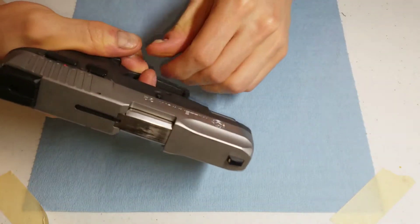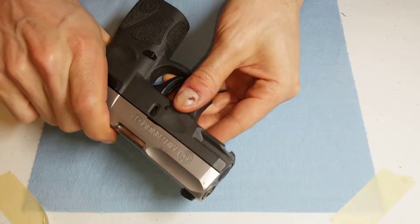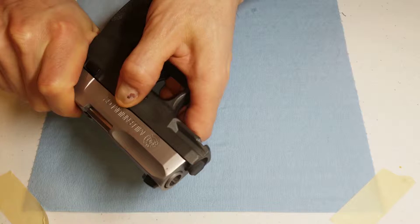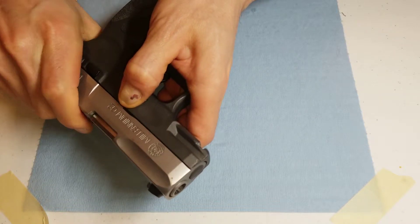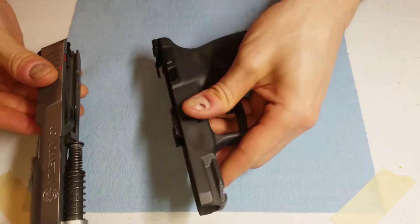I'm going to turn it and dry fire it. To remove the slide, I'm going to pull it back slightly. These little tabs right here — I'm going to simultaneously pull down and let the slide move forward. Then it's free to move forward, and this is simple.